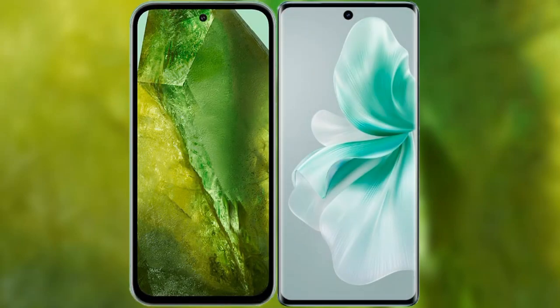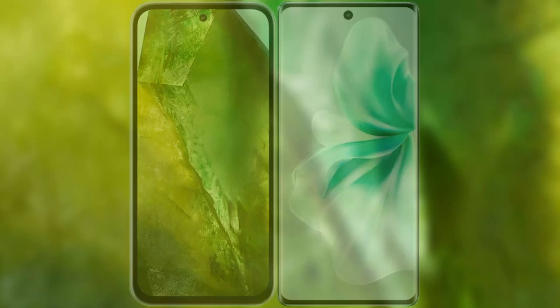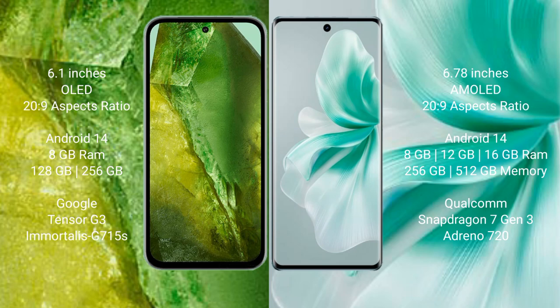I will compare the new Google Pixel 8a with Vivo S18. Google Pixel 8a comes with a 6.1-inch OLED display and 6PSR 20s to 9. Vivo S18 comes with a 6.78-inch AMOLED display and 6PSR 20s to 9.